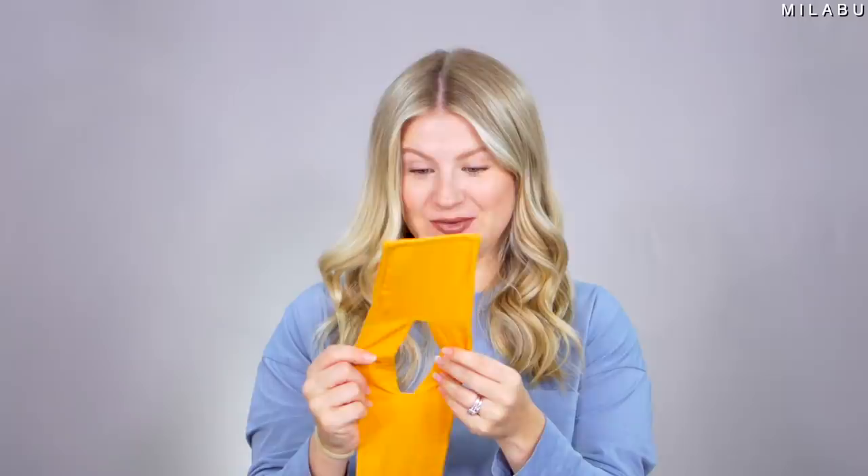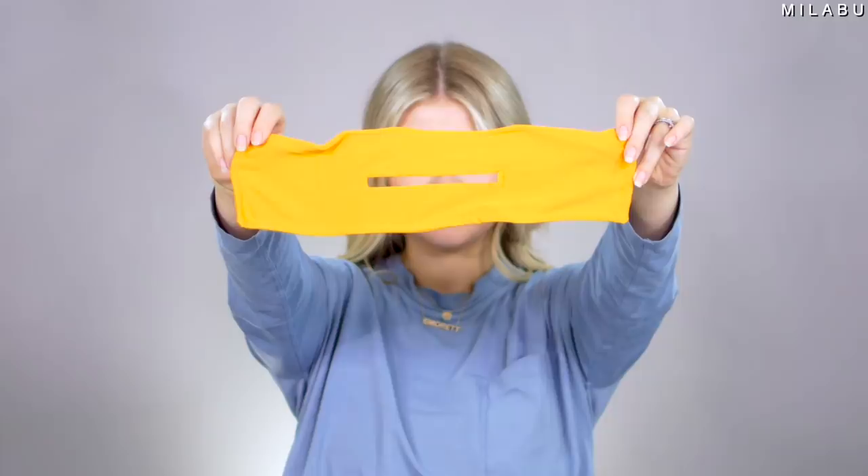Innovative or useless hair accessories? Let's test them out. Let's start with the first one. I'm very excited about this one, just not excited about the quality of this product.